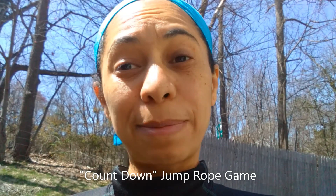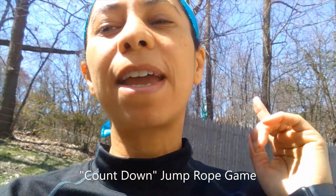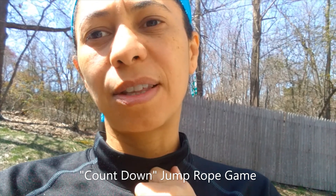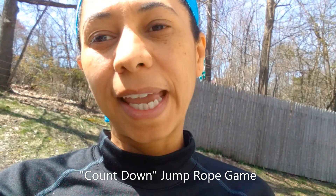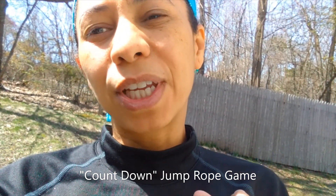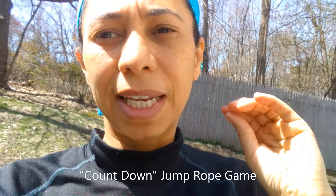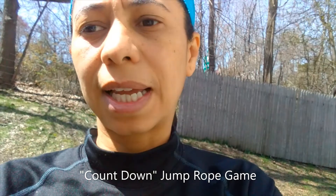Hey everybody, it's my fitness month and today I want to teach you my favorite jump rope game. I used to play this when I was your age a lot because there really weren't any other toys that I could play with. I love jump roping and it's called Countdown. Mia is gonna be over here to help me out and show you how we're gonna do it. We're gonna start from 10 all the way down to one, and each number has to be done in a different jump rope style, like this.